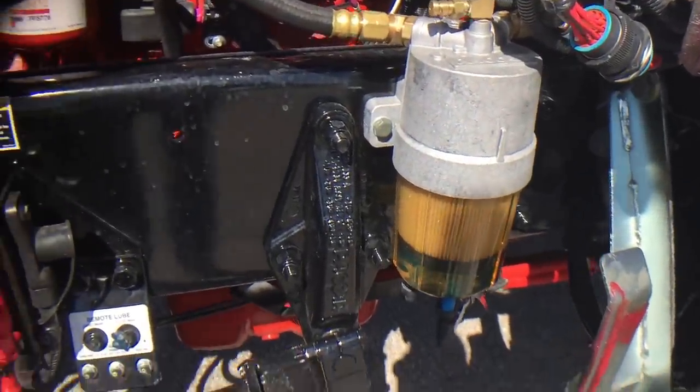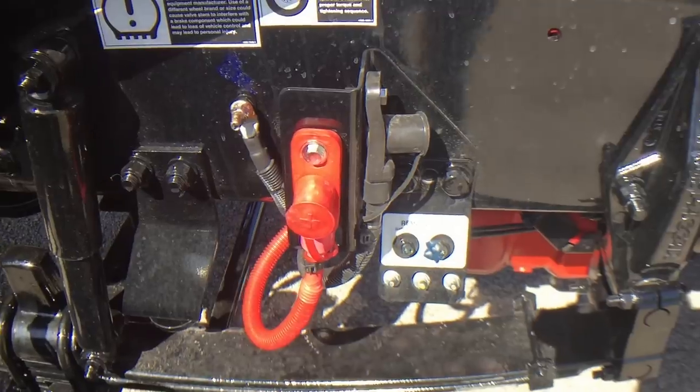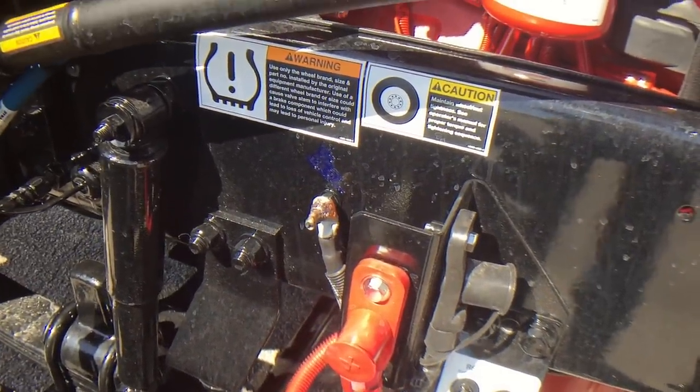Heated fuel filter. Remote lube. There's your post for remote jumps if you need to jump-start it.